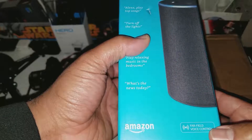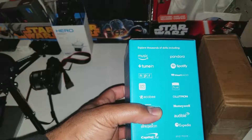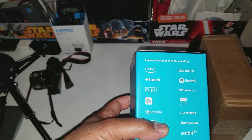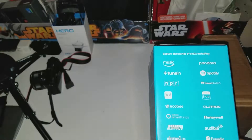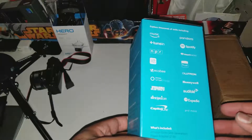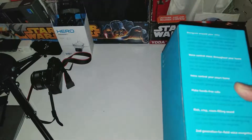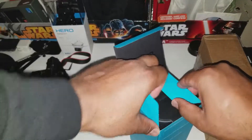It has far-field voice control — not quite sure what that is, I'll have to research that. It supports thousands of skills including Amazon Music, TuneIn, NPR, Spotify, Pandora, and a lot more. Pretty cool. Let's go ahead and open it up — don't think we need the unboxing knife for this one.